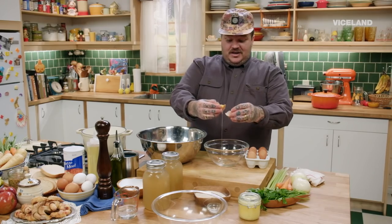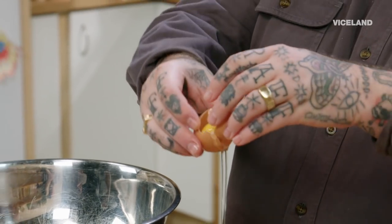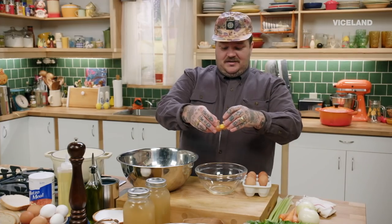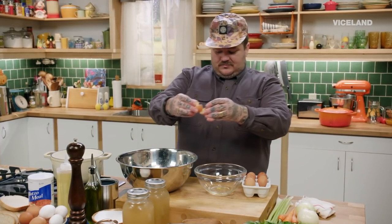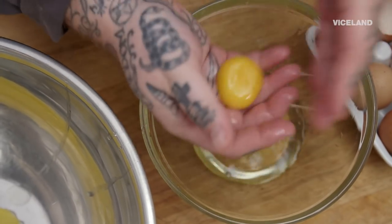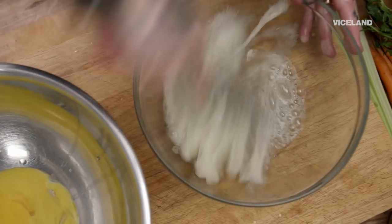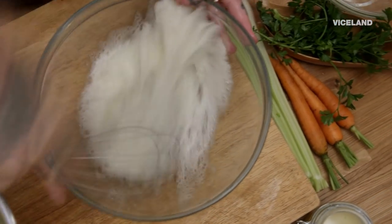First thing we gotta do is we're gonna separate our egg yolks and our egg whites to make our matzo. We're gonna separate six eggs. You take the egg whites, you whip those to soft peaks. What's a soft peak? It's a peak of softness — it's when you beat your egg whites till it's soft. Erect, flaccid, stiff peaks, soft peaks.